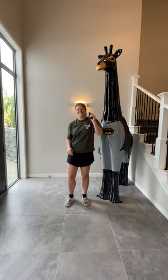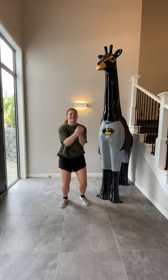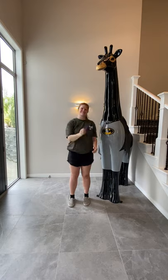Beep that body, beep that body, shaking all around. Shake it forward, shake it backwards, keep it on the ground.